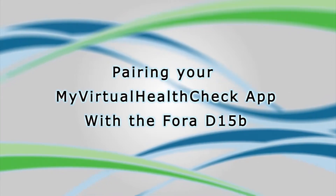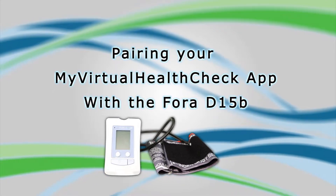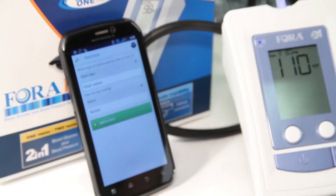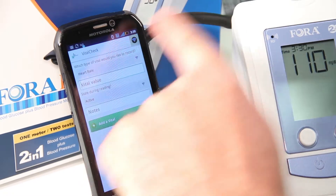Pairing your My Virtual Health Check app with the 4D15B. Begin by tapping the plus sign at the top right of the screen. Once on the add vital screen, tap on the wireless icon at the top right.